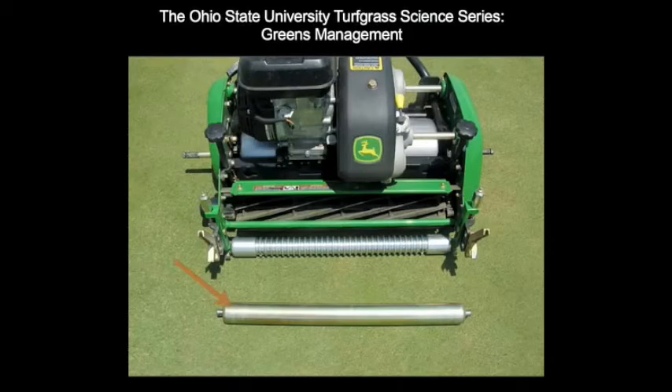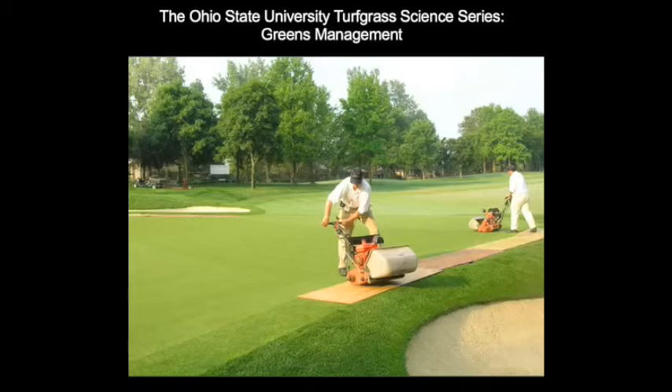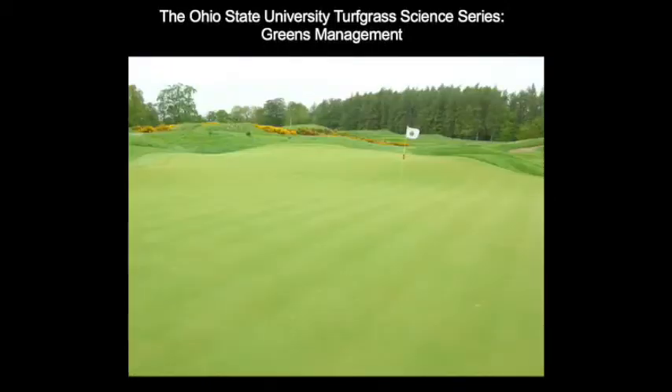The solid roller tends to float more over the turf prior to cutting. By not pushing down into the turf, the height of cut is slightly higher compared to the grooved roller. This type of roller is less stressful to the turf and causes less wear injury during summer stress periods. The type of roller influences the cutting quality and turf quality during summer stress. Deciding the proper time to use each roller can impact the playability of the putting green over the season.